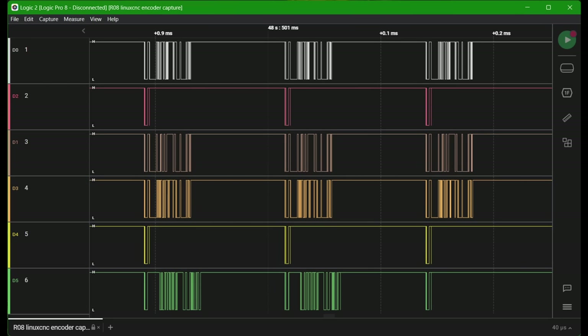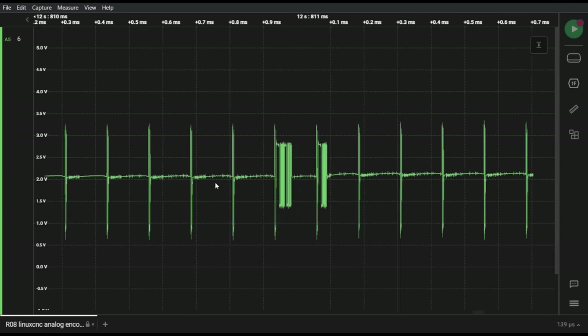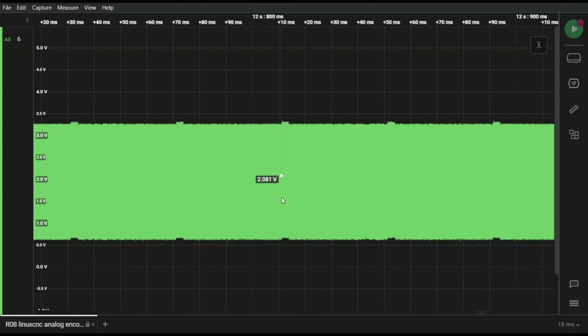I was able to capture some of the events where there were problems, and it seems like the request byte from the FPGA is always consistent, but sometimes the encoder just sends back a short garbled response and then stops responding altogether. Then sometimes without any warning it starts back up perfectly fine. Since the encoders are RS-485, there are actually three states for the signal: high or low for data, or floating when neither device is communicating. So I resampled the signal in analog so I could see when it was left floating. I noticed these weird slight shifts in the signal happening at a consistent rate, and always directly after the encoder stopped responding.